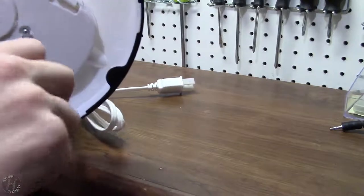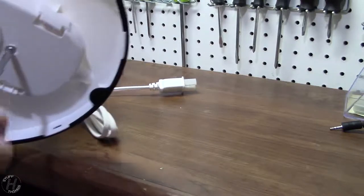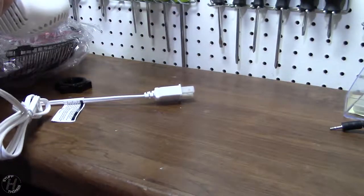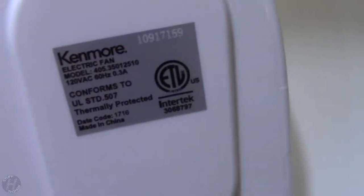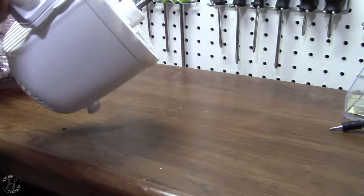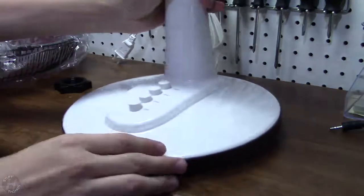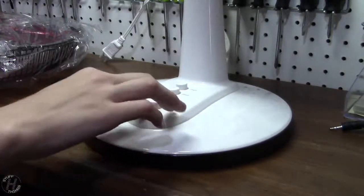Let's put the screw in. Surprise — this isn't a tool-less build, you do need tools. It seems like it's actually holding pretty well with the tabs. Not too sure it even needs the screw, but there it is. We have information: 10 more electric fan, model thermally protected — model 405.35012510. Are you kidding me? That's ridiculous.